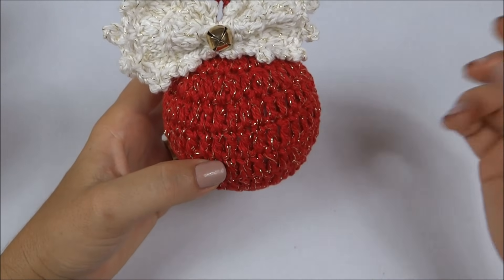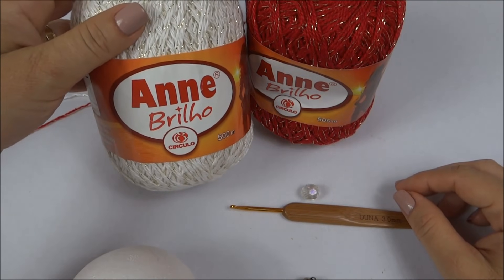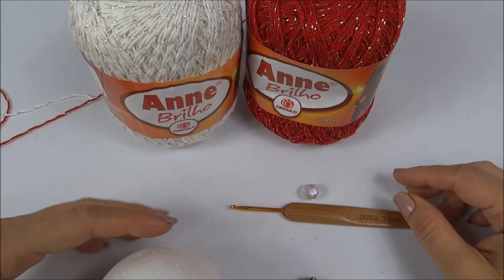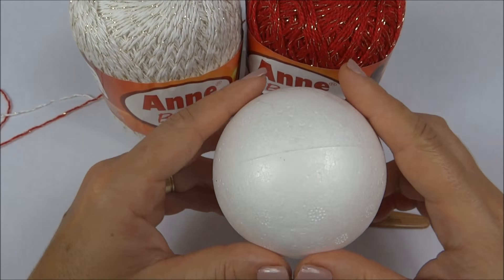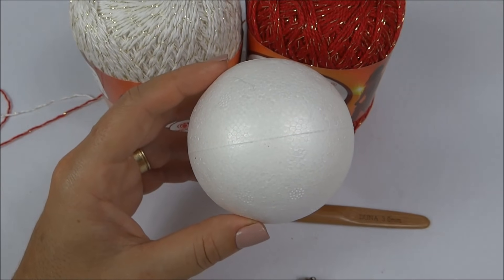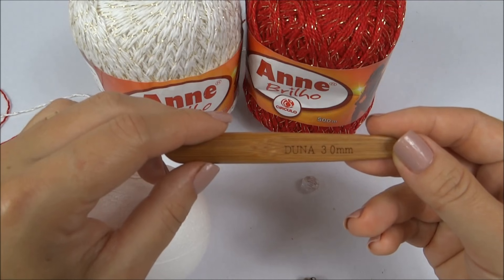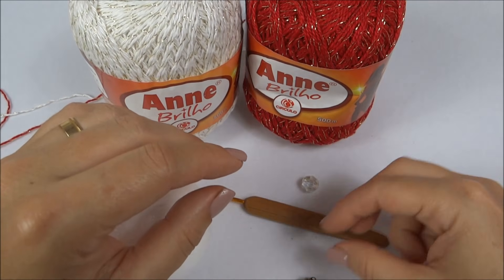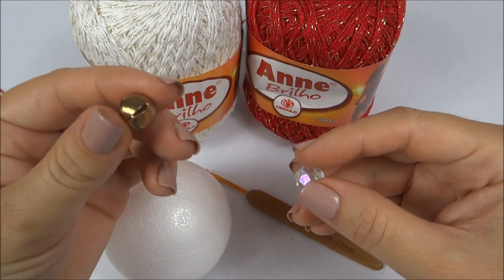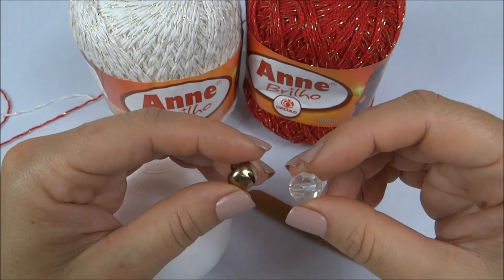Confira a seguir a lista de materiais. Vamos precisar do fio Anne Brilho — eu vou usar o pérola bem clarinho e o vermelho, os dois com fio dourado. Vou precisar de bola de isopor; eu não estou usando uma muito grande. Vou usar a agulha número 3, pois vou usar o fio Anne duplo. E vou precisar também de um cristalzinho, uma miçanga, essa pedrinha que tem um barulhinho de Natal — uns falam guiso, outros falam sininho.